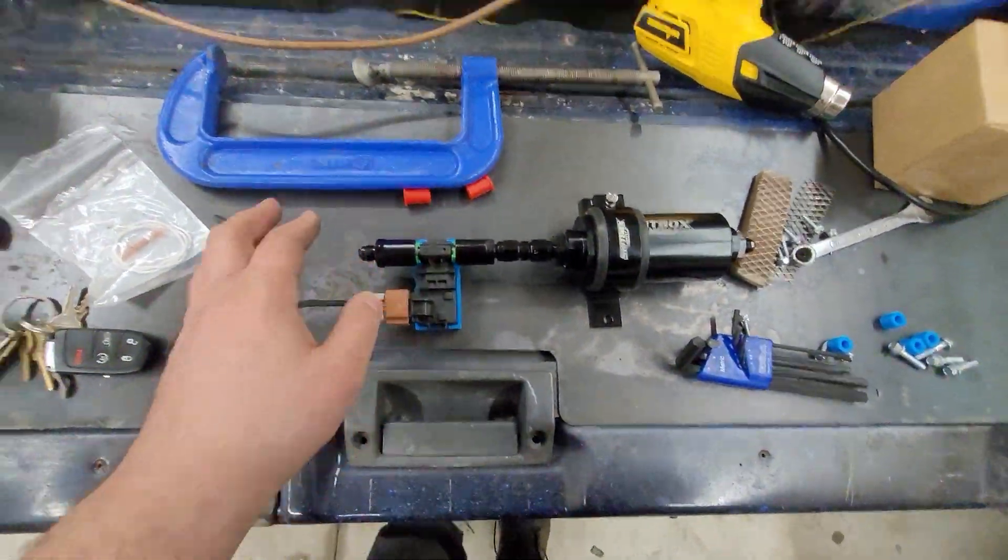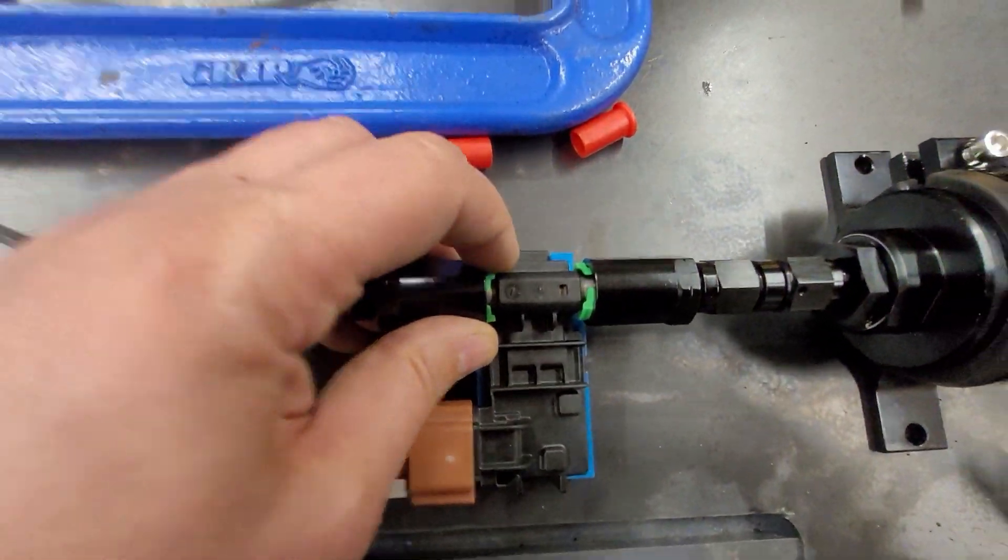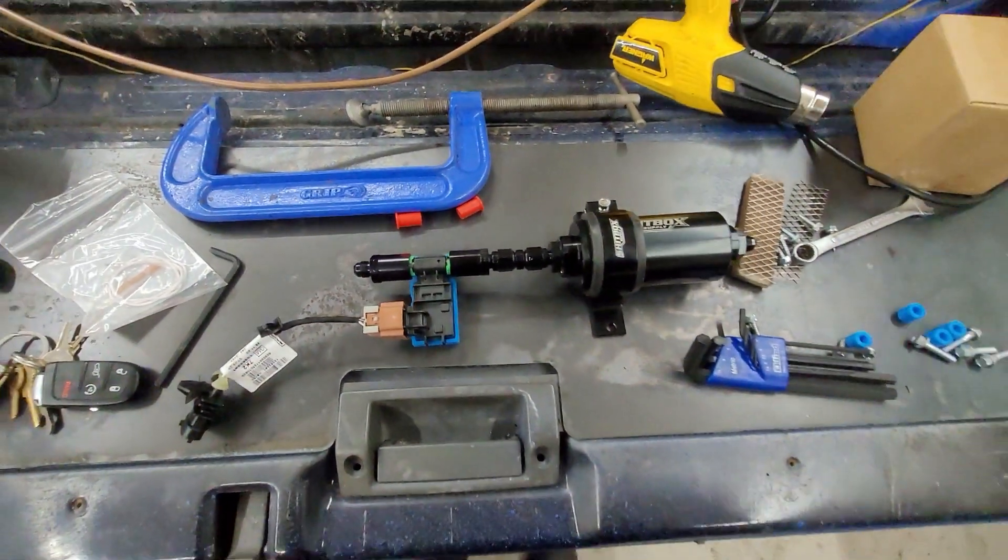Pretty straightforward — I just pinched in that C-clamp until it was all the way down like this. And now it's going to be very difficult to get out without a tool.